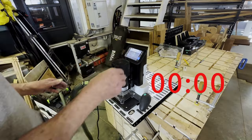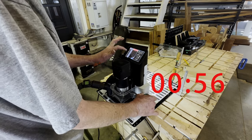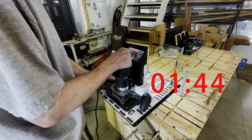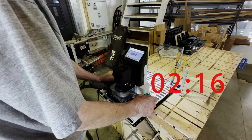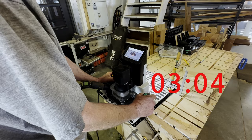Here's the traditional method. I've got a timestamp on this to show real time — it ended up taking me three minutes and 20 seconds. Every time I do a pass, it's an eighth of an inch. So I'm having to retract, tell it now do a quarter, now do three eighths, now do a half, and so on. There's a lot of button pushes and a lot of time to enter those different levels.